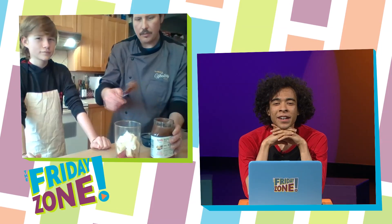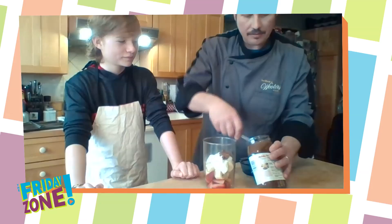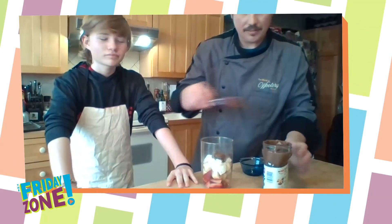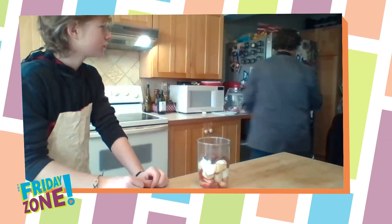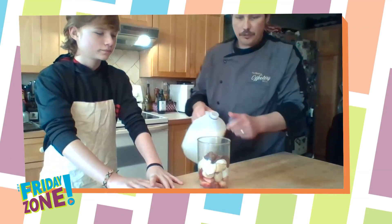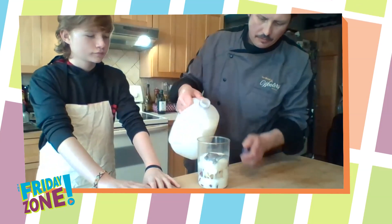Wow. Does that look like enough? That looks so good. A little more, he says — he loves Nutella. That looks so good. We're going to put just a little bit of milk in as well. We could also use fruit juice or many other types of liquids.